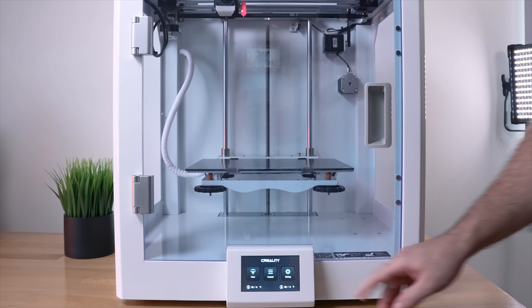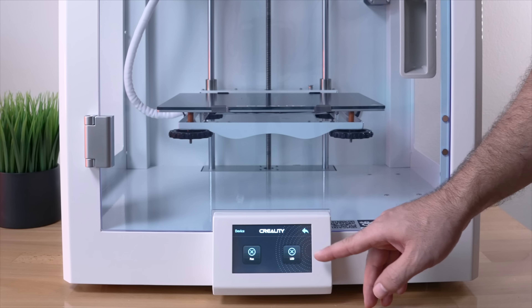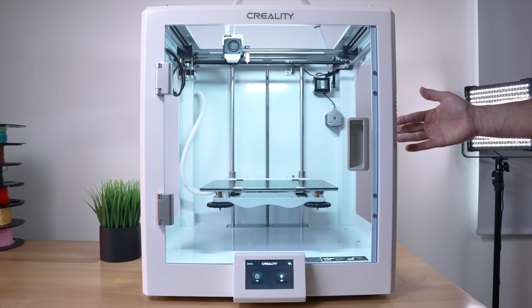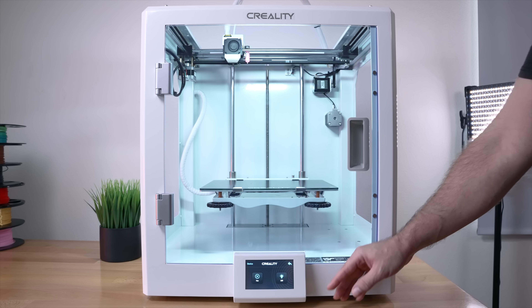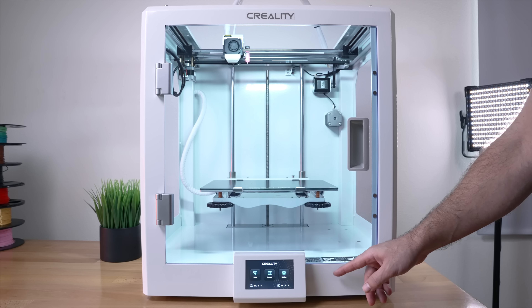Let's click on Control, then Device — we have fan and LED options. Let's turn the LED on. Oh, look at that — it's very nice and actually quite bright. Not sure how the camera will pick it up, but we can leave it on.